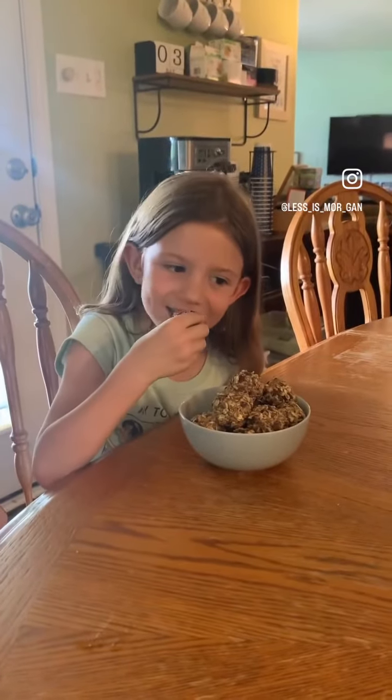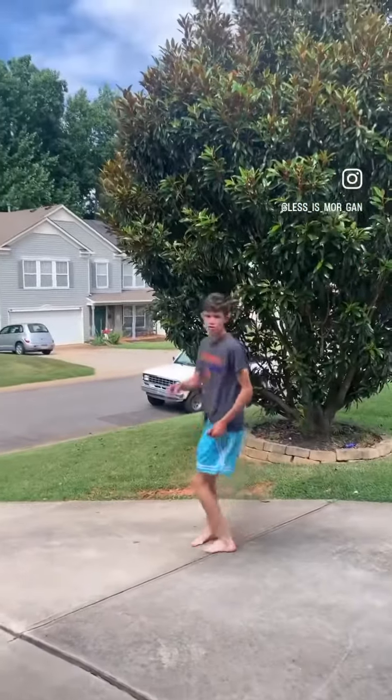My little people love them. And my big people love them. It's breakfast.